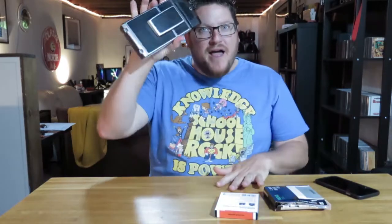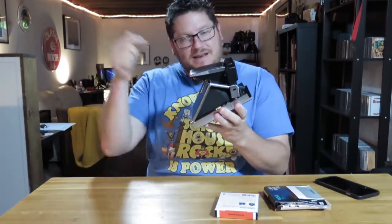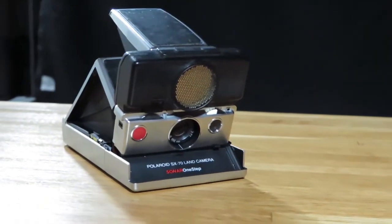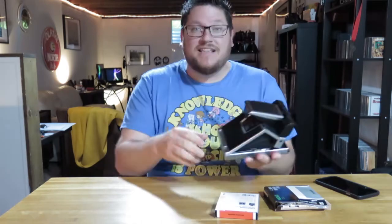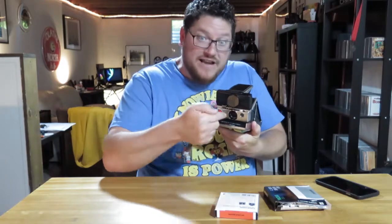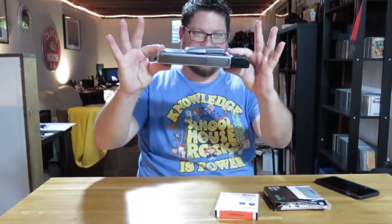A couple weeks ago I picked up this camera — a Polaroid SX-70 Land Camera. Things that make this camera interesting: it is an SLR type camera. SLR stands for single lens reflex, meaning when I look through the eyepiece here, it's reflecting and I'm seeing exactly what is coming in through the lens, which isn't always the case on a lot of cameras.